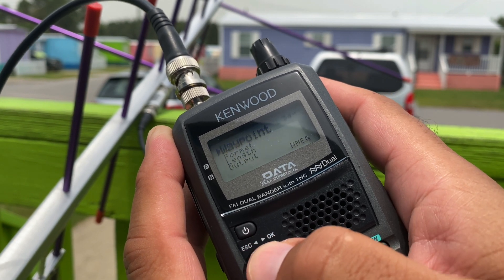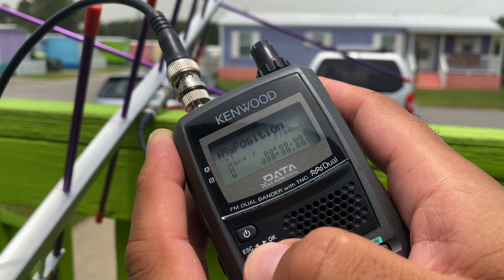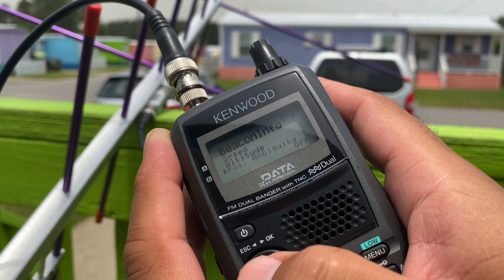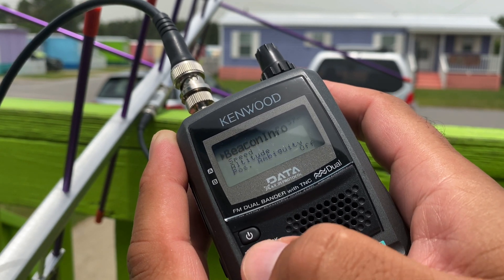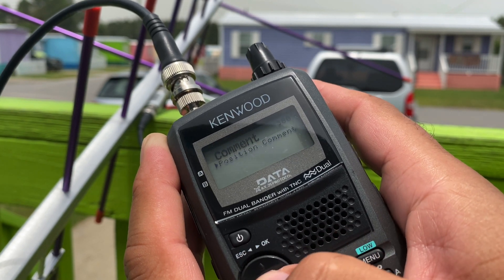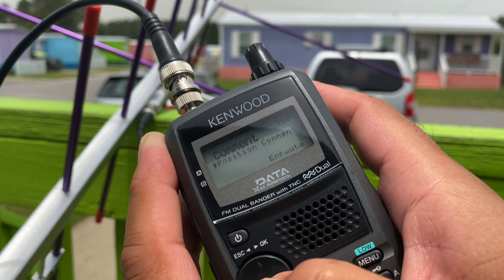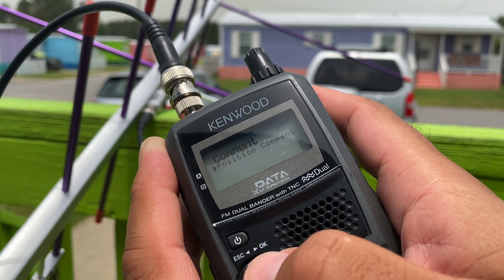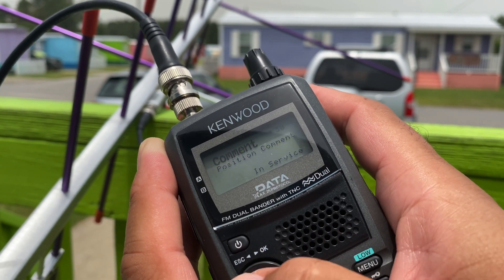Com port, don't need to worry about that. Waypoint format, NMEA. My position beacon info — I turn the speed, altitude, and position off so that I can shorten up the packets. Position comment, I leave that to 'in service.' If you're not going to be a live operator using this, setting it up 24/7 on a mobile device, you probably leave it 'off duty.' But for the most part, leave it 'in service.'